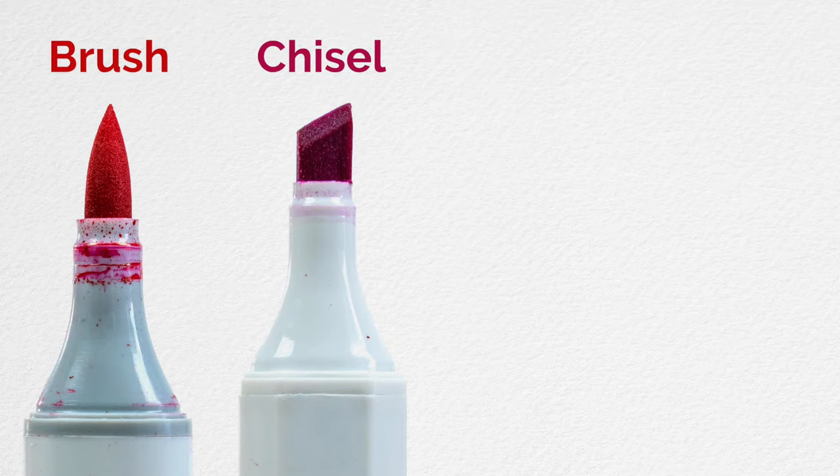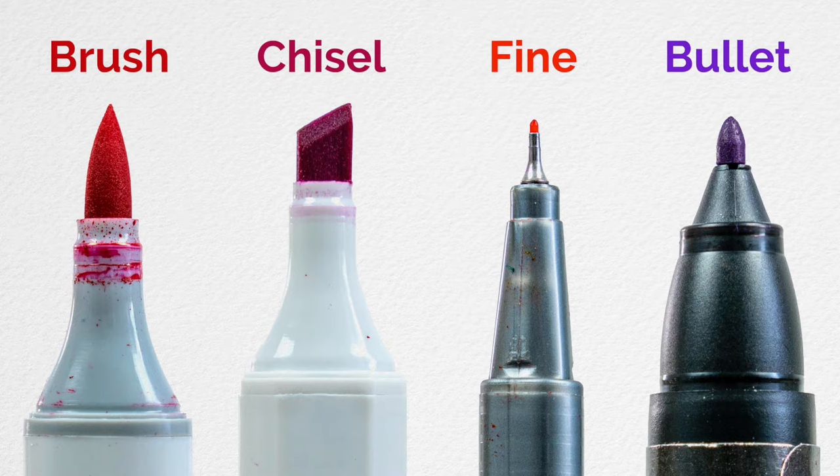So by now you have a pretty good idea of the differences between alcohol markers and water-based markers, so let's move on to other things you need to consider before you buy your first set. Let's talk about tip shapes. Before you purchase your first set of art markers, you'll need to decide which type of tip shape you want, because the tip shape will greatly impact your experience. Markers come in several different tip shapes: brush tips, chisel tips, fine tips, and bullet tips. Tips are also often referred to as nibs. Note that these terms are not standard across all brands.